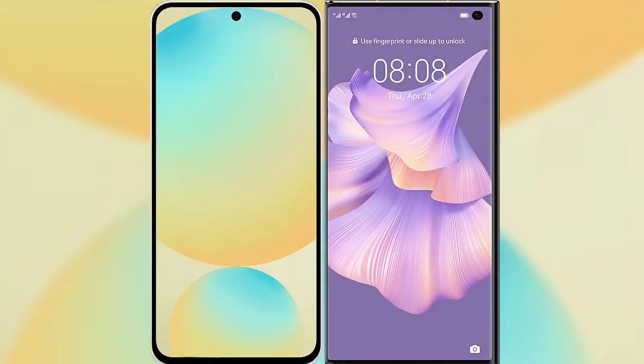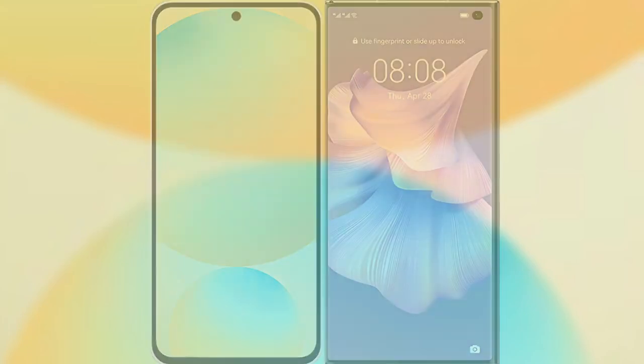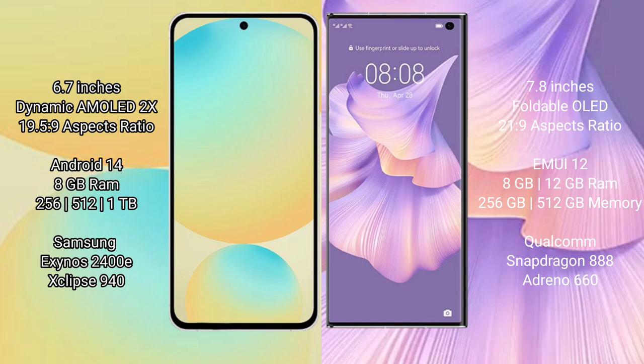I will compare the new Samsung Galaxy S24 FE with Huawei Mate XS2. Samsung Galaxy S24 FE has a 6.7-inch dynamic AMOLED display with an aspect ratio of 19.5:9. Huawei Mate XS2 has a 7.8-inch foldable OLED display with an aspect ratio of 21:9.